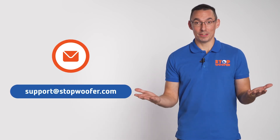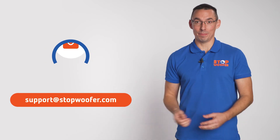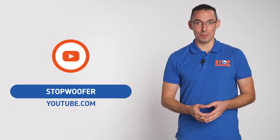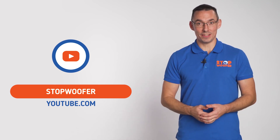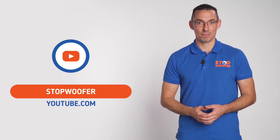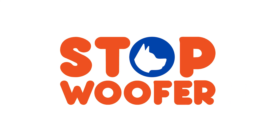If you have any questions, please comment or send an email to our support team. We will be happy to help you. Subscribe and stay tuned for new product releases and tips from experts. Share this video and like!